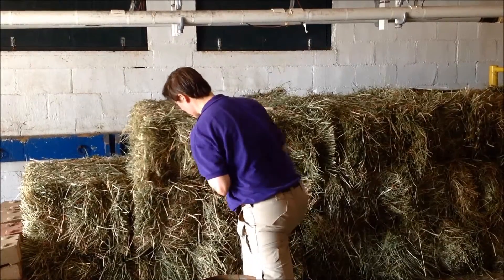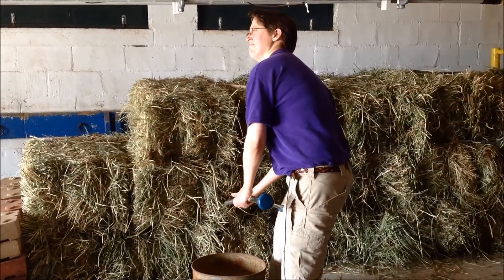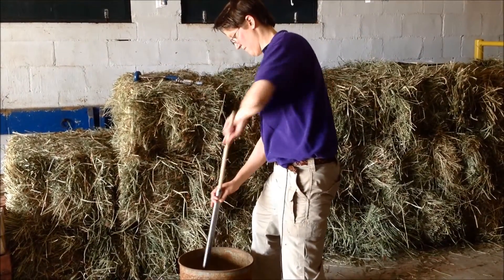Insert the core sampler at a 90 degree angle into the center of the end of a small square bale. Mix the cores in a clean pail. Then place the entire sample in a clean plastic bag or other container and seal tightly.